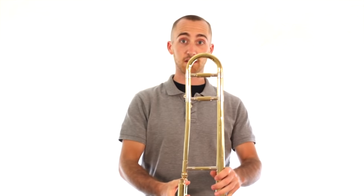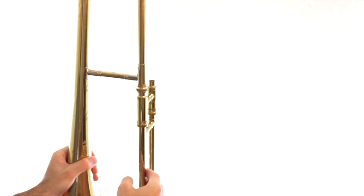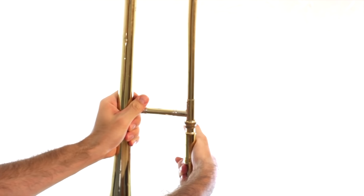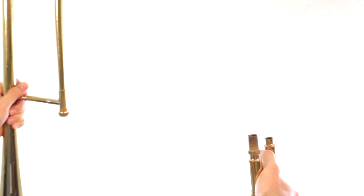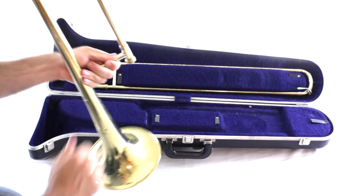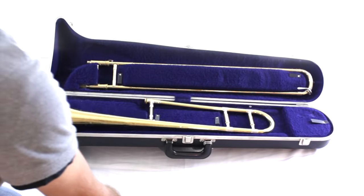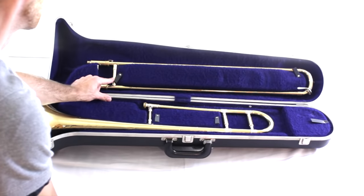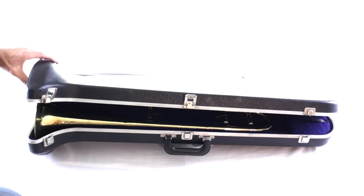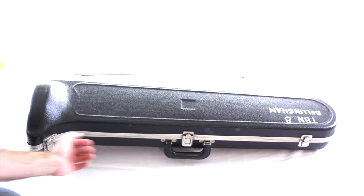Now rest it on the ground like we did and we're going to take it apart, put it away, and then take it out and put it back together. Unscrew the bell section from the slide section — put your left hand on the bell section and your right hand on the slide and untwist them so they come apart into two pieces again. Still holding them with the bell in your left hand and the slide in your right, very carefully put them back into the case in the same spot. Carefully bring the top of the case over to the bottom and close the latches. That is how you put the trombone away.